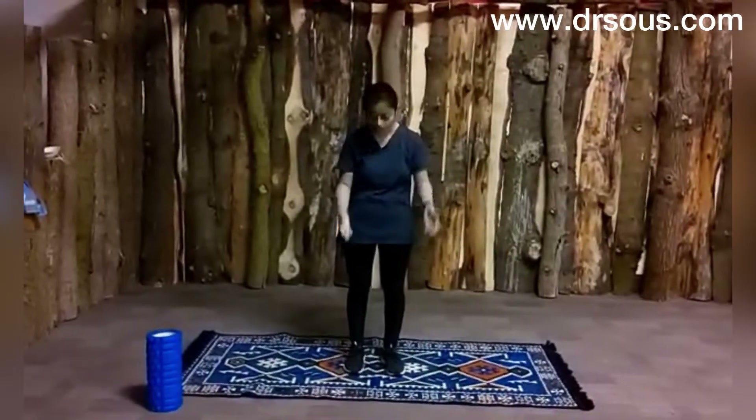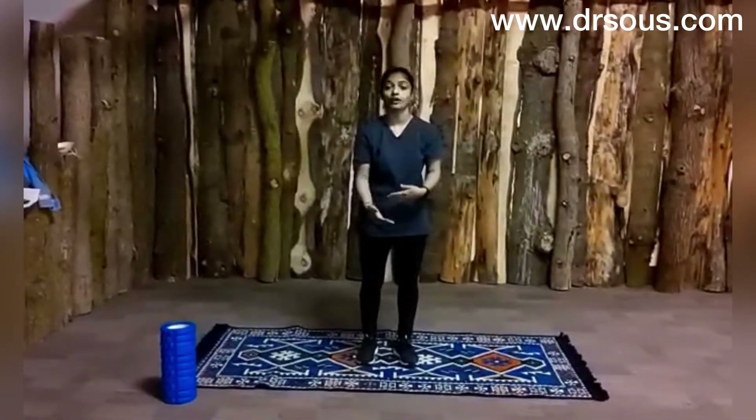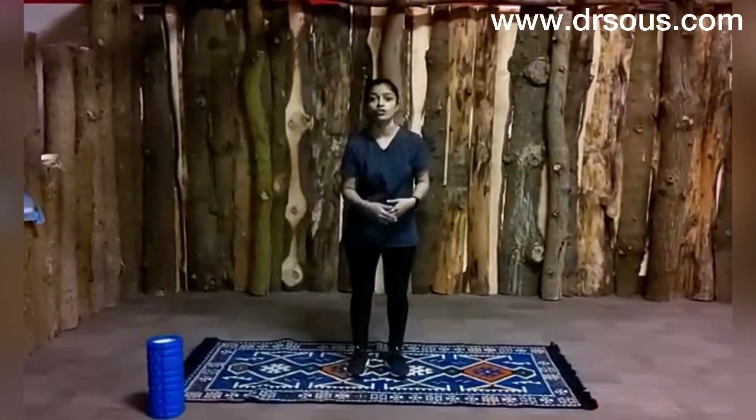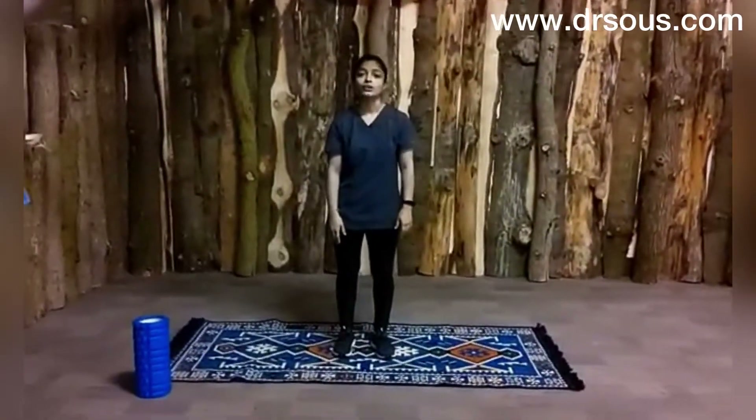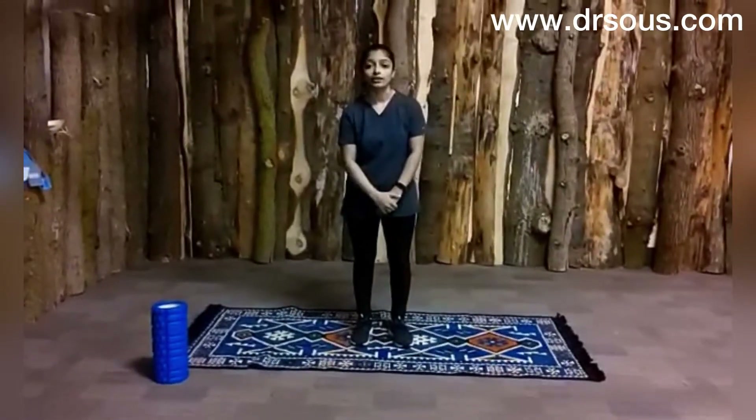Hello everyone, today I will show you some stretches and exercises if you have bow legs. Bow legs means your knees are outward rotated and you have difficulty walking, difficulty in your posture, you start getting knee pain, foot pain and everything. So I will show you how you can correct your bow legs.